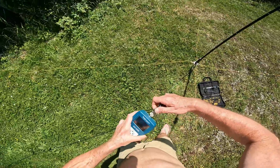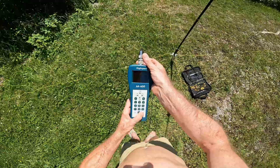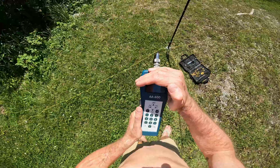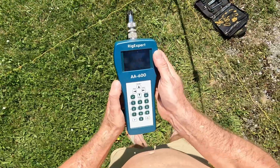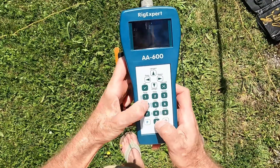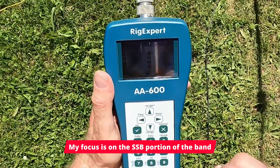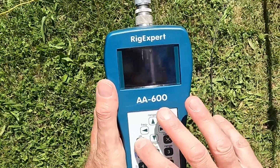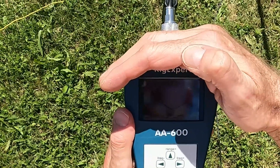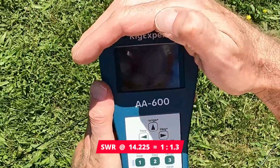Let's have a look at the SWR. I will tell you what's on the display because it's very hard to read here in bright sunshine. I'm on 20 meters, going to 14.225. Let's scan SWR — and it's good, it's about 1.3.